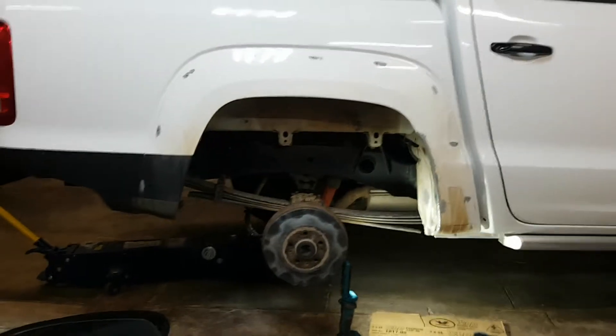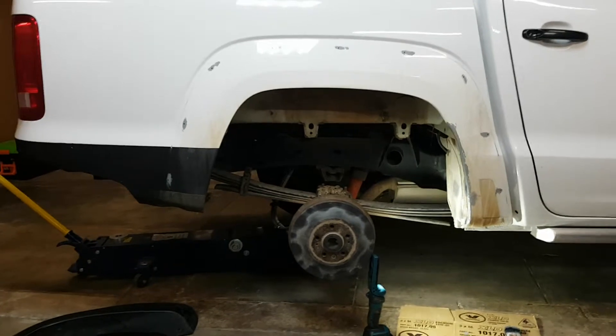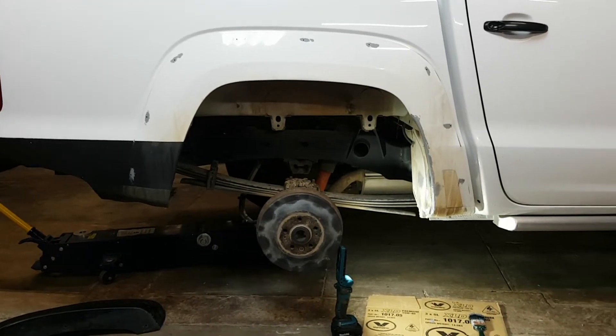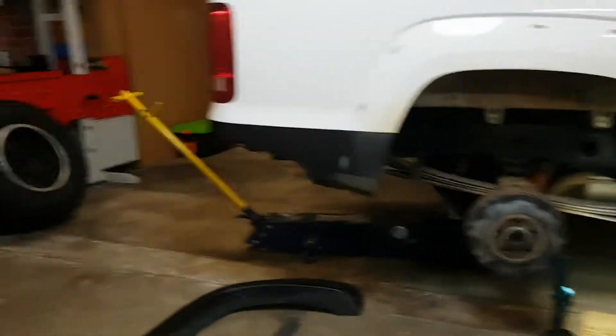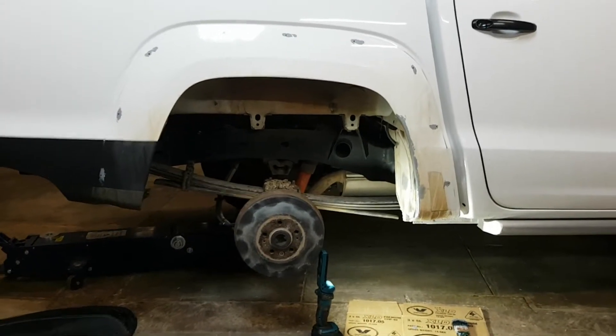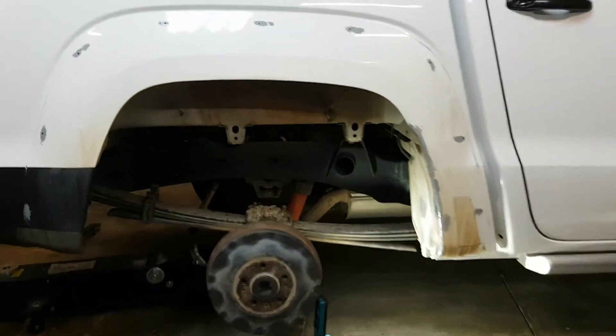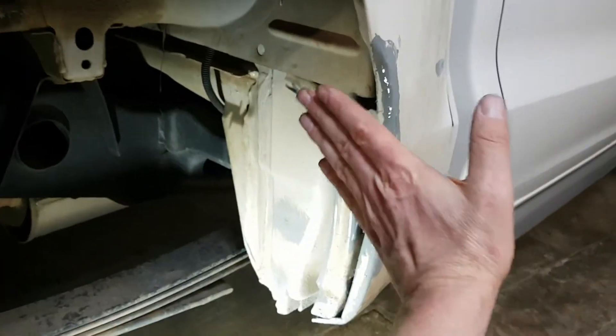G'day guys, Rhett here. I'm doing part 2 of the 33 and a half inch tire guard radiusing for my Amarok. There's the tires once again. I've done both fronts now. This is the first rear and the main area that hits on my car is here.